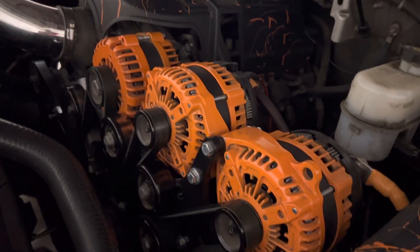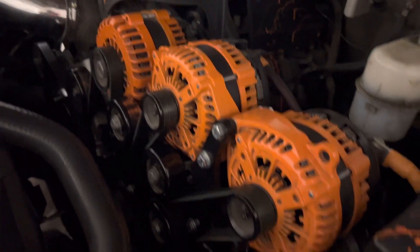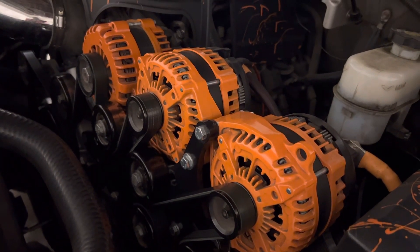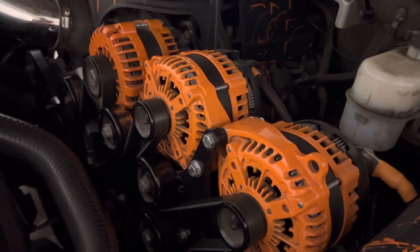That's the first thing, because the alternator's job is to efficiently and effectively charge those batteries up under load. So when you have amplifiers pulling from those batteries, you've got those alternators keeping those batteries up to par.